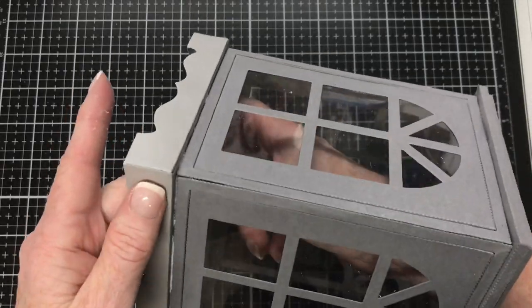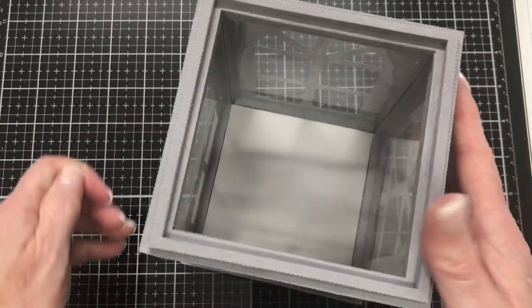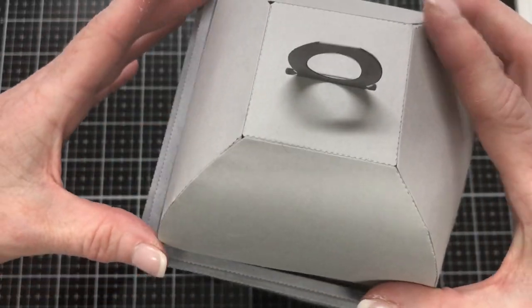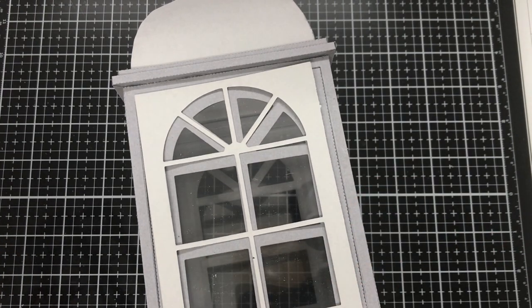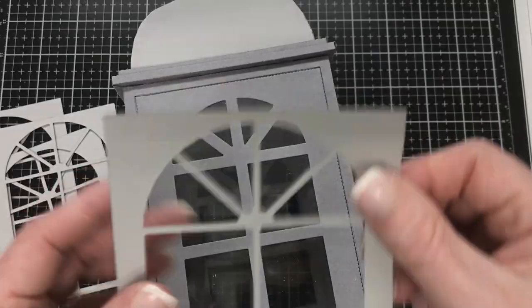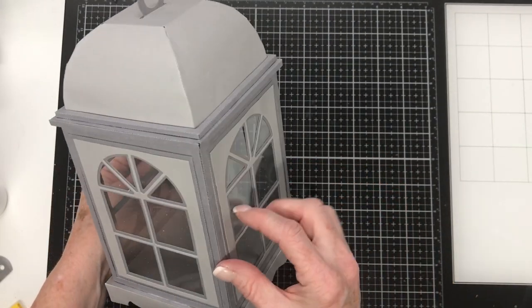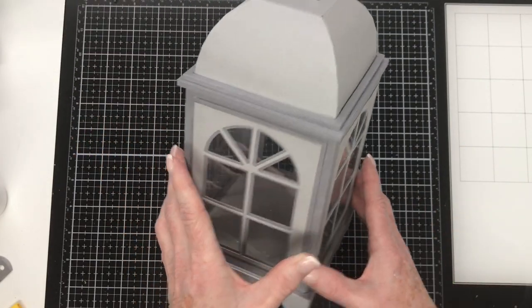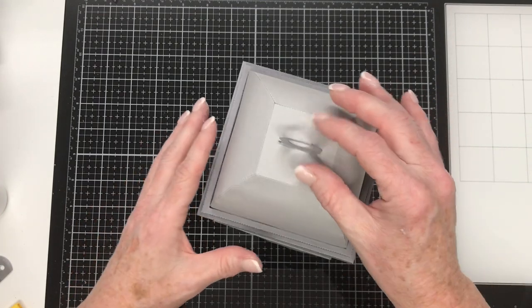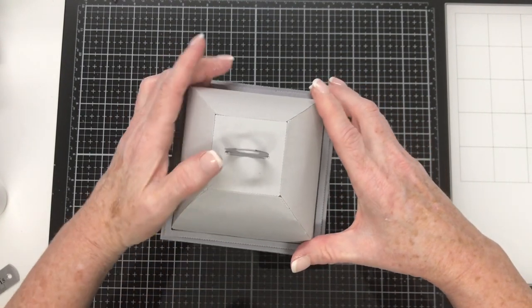I'm happy with how this is looking. It's time to get the lid and get it into position in that recessed edge we made. Once you get it in there the first time, it will always fit. Then the last thing to do with this lantern is stick the decorator panels on the sides where the windows are. I've gone ahead and done that, and this lantern is now finished except for decorating. The lid does come off for you to put an electronic tea light inside, which looks lovely when lit up. You can put one, two, or even three tea lights depending on how bright you want the light. The top just fits back on nicely.